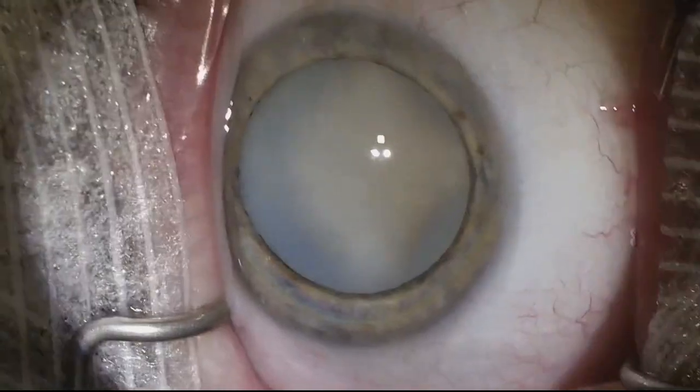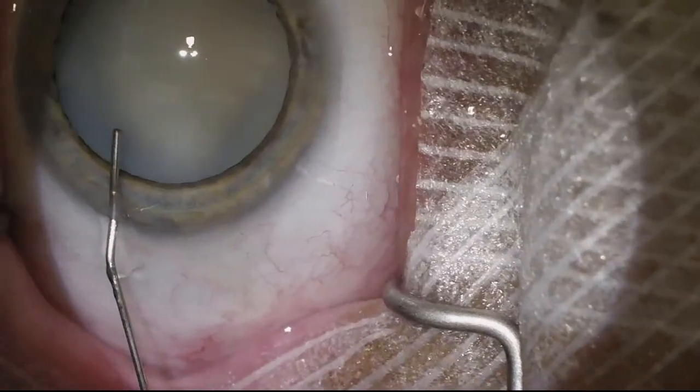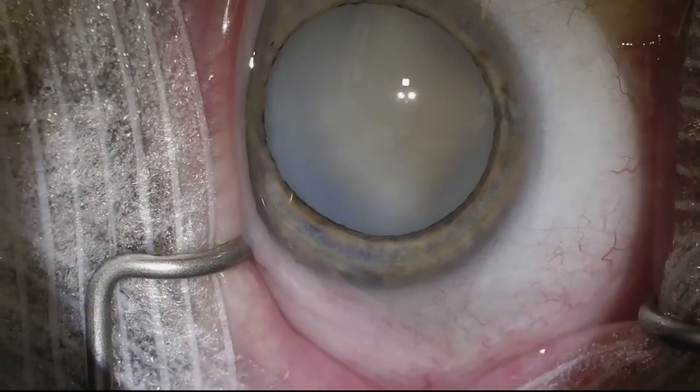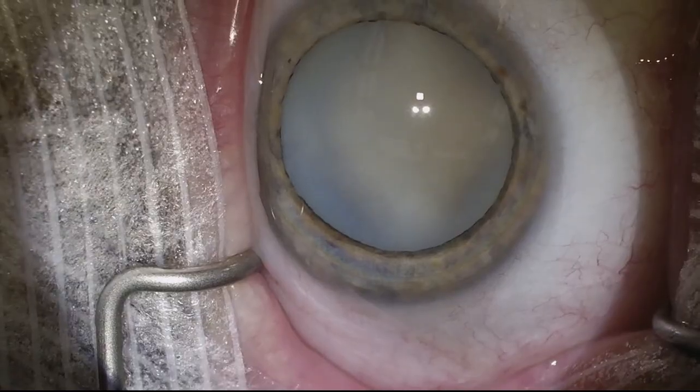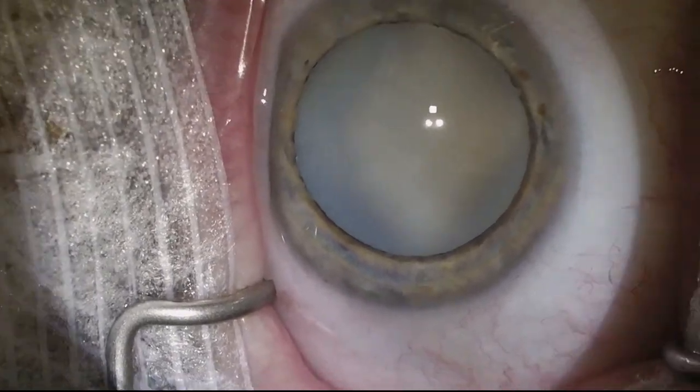Here we're making the paracentesis. We're doing preservative-free lidocaine. You can see the patient's moving around quite a bit during the surgery. I'm going to use Trypan Blue here — just waiting for the nurse to hand that over.